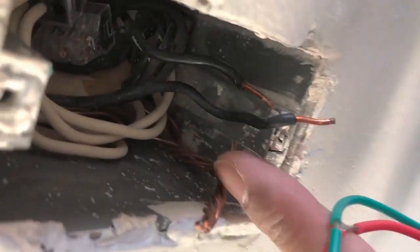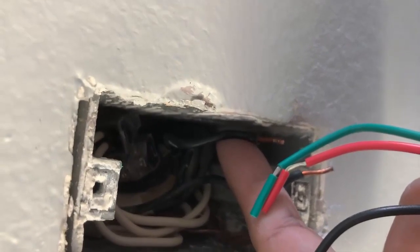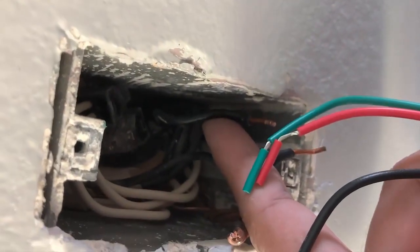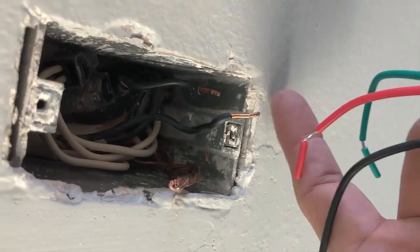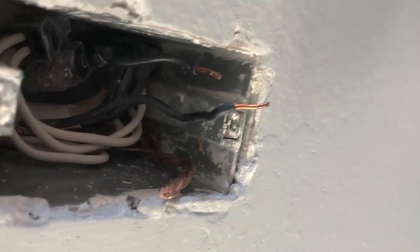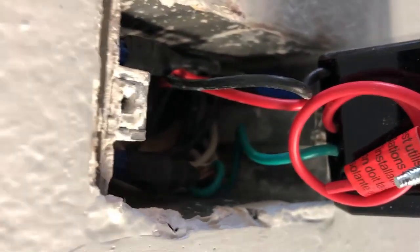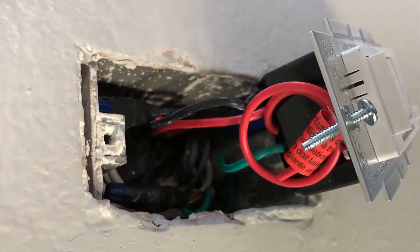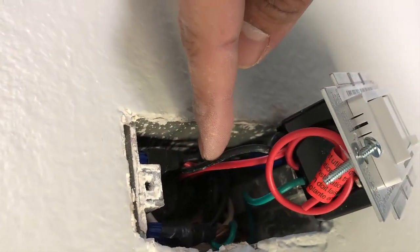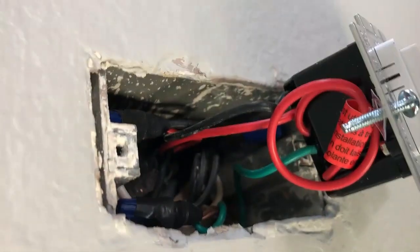My green wire is going to go to the ground. This black wire right here is my power coming in, so that's going to go to my black wire. My red wire is going to go to the wire that goes out to the light switch. So the wiring is: black to the power coming in, red to the load going out to the light switch, and green to the ground. That's it for a single pole setup.